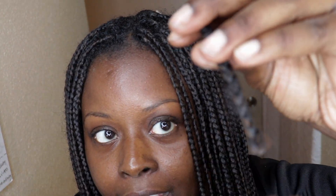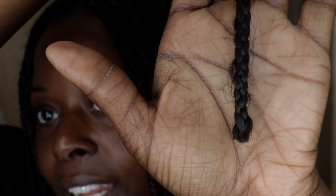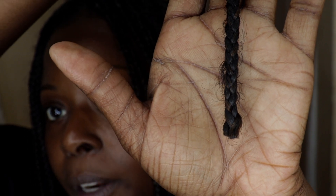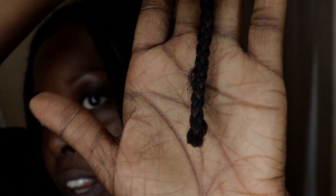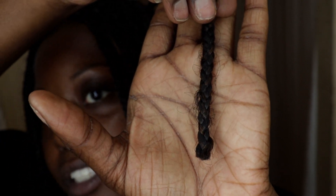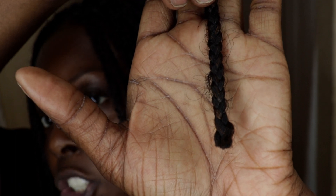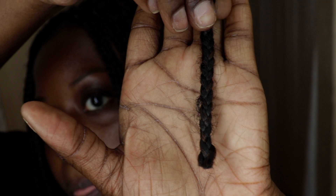Make sure you have a bag or a trash can nearby because this can get messy. Now that I have that one braid cut, I'm putting the scissors down — it's super important that you watch what you're doing and put scissors down when you're not using them, because you could accidentally cut your hair. I left about a half an inch underneath where the frayed part of my hair is, purposely, to leave room for any type of error.